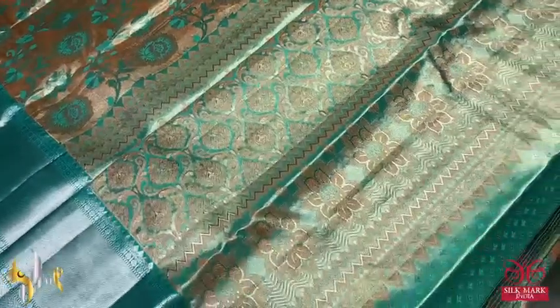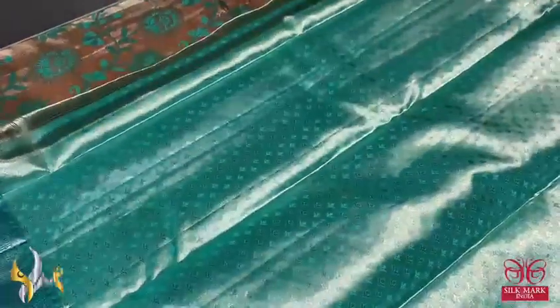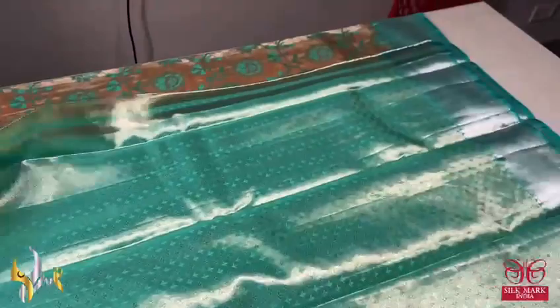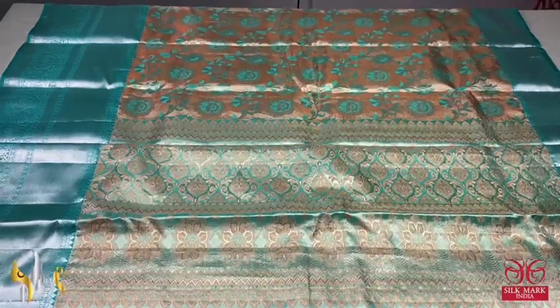Here we have a pallu which is also in the impose tissue design, with beautiful copper zari weaving in the pallu. The blouse is completely tissued with impose design, and we also have the borders on both sides — silver zari border. Excellent one, beautiful rich zari with excellent combination color.